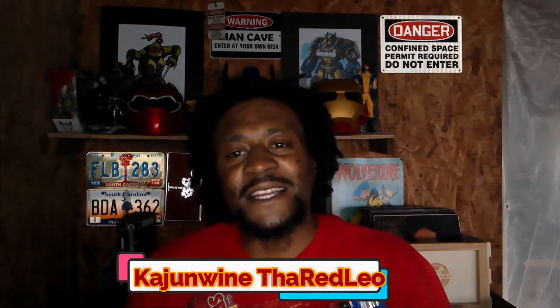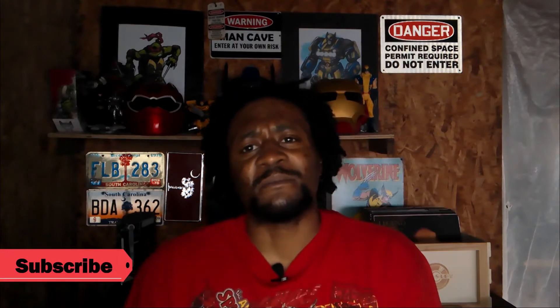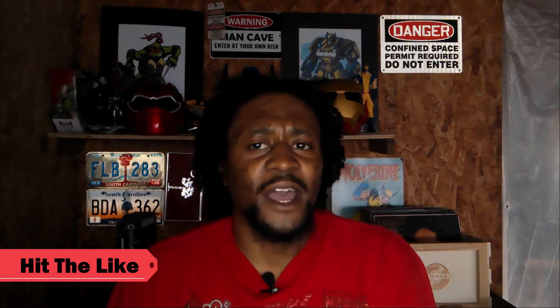What's good KRL squad? KJ Wine and Red Leo back again with another video. If you're new to my channel, please hit that subscribe button and ding that notification bell so you get to see all my content when I post on YouTube. Hit that like button — it really helps get my videos through the algorithm.